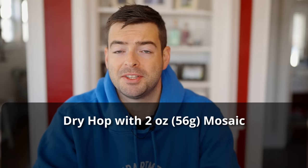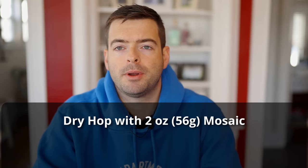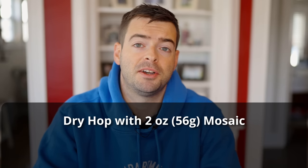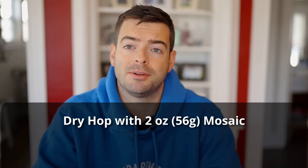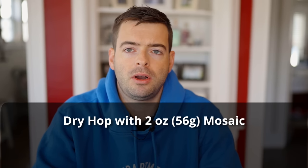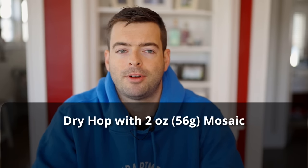For hops, we're going to be using nothing but Mosaic as a dry hop. I'm not adding any bittering hops because this cider is going to be super dry and naturally kind of bitter, so I want to balance that out. I'm adding two ounces of Mosaic at about the third or fourth day of fermentation, hoping that will bring out some nice berry notes and a little bit of tropical, piney character to add some nuance to this cider.